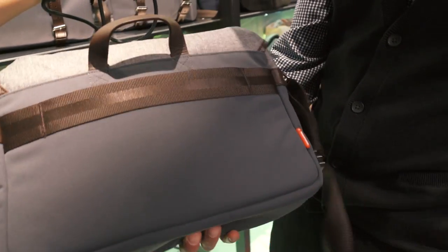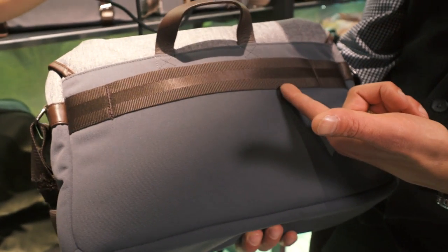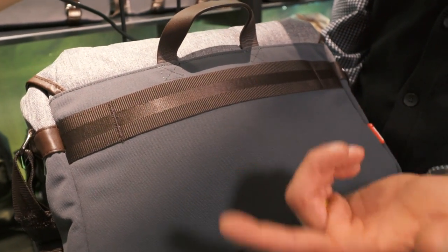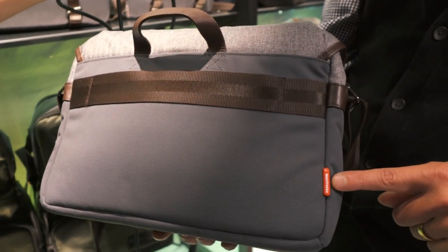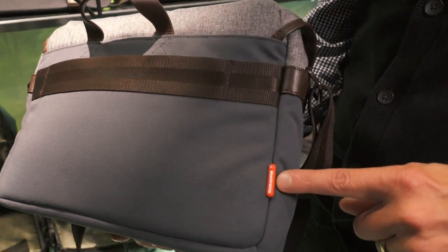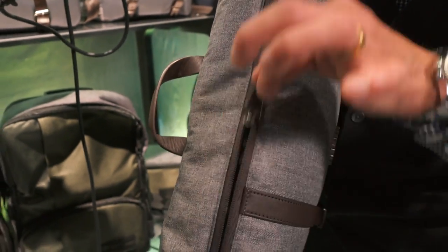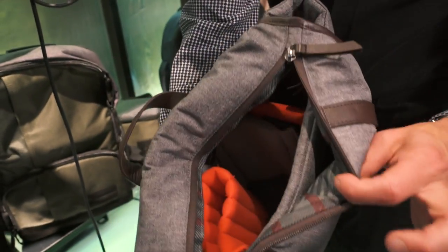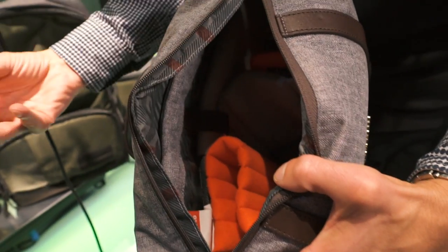Coming round the back of the bag you've got the feature set you would probably expect from a Manfrotto bag. It will sit onto a roller, so if you're travelling it's ideal whether that be urban or airport. And there are subtle little branding details that tell you it's a Manfrotto bag. Being a messenger, on the top you have zip access so you can quickly delve into the bag and pull out your kit.